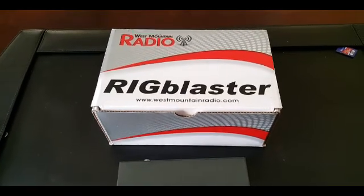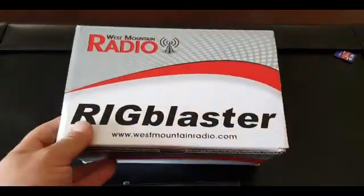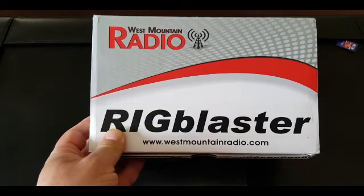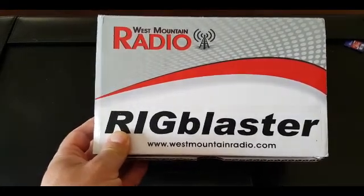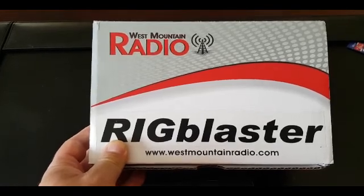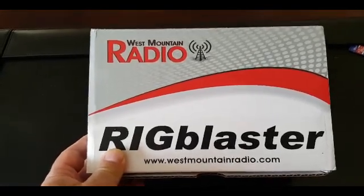Hello YouTube and welcome to another video brought to you by KC0LKV. In this video I'm going to show you my new Rig Blaster Advantage that I'm going to be using on my Yaesu FTDX 1200 for PSK, slow scan TV, and other digital modes.